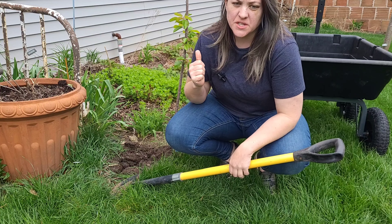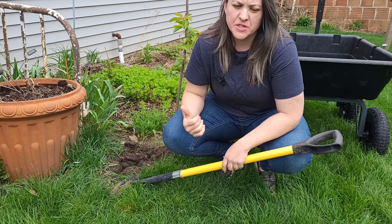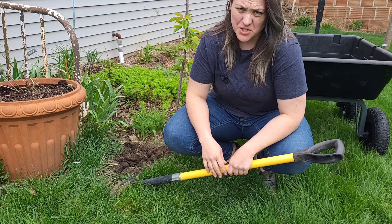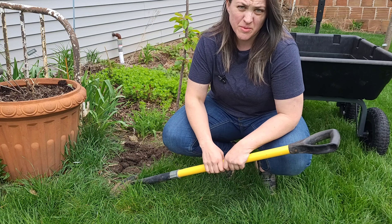Today I'm going to seed this bed with mushroom spores. The first thing I'm going to do is widen this bed out and put a new edge on it, get some fresh mulch on it, and then start layering the mushroom in.